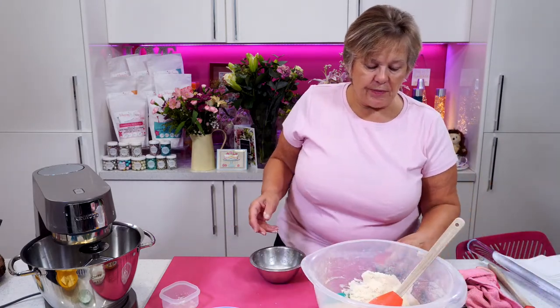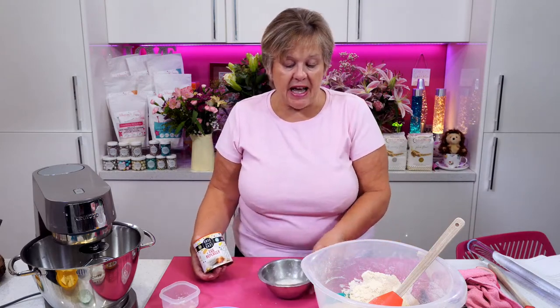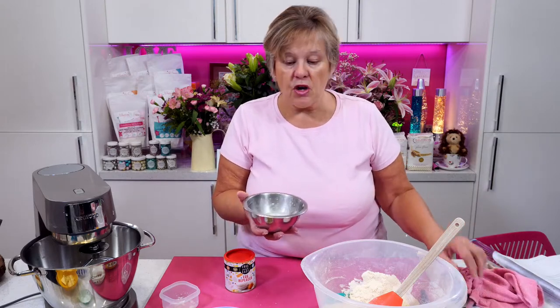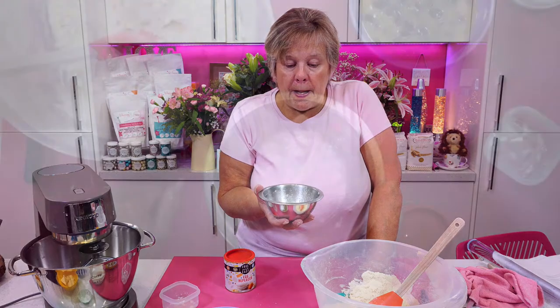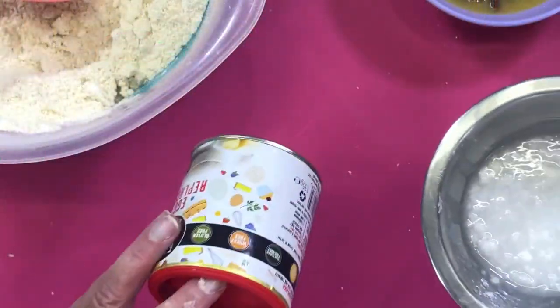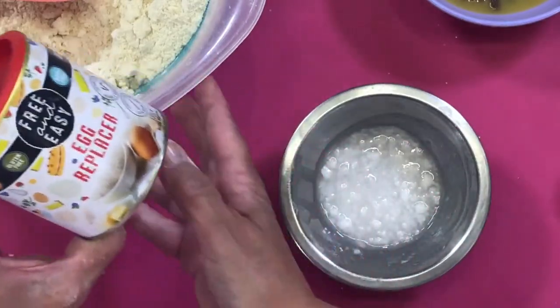I want to add the egg replacement now. Rather than adding eggs, I add this egg replacer — six grams of egg replacer. Three grams equals one egg, and you use two tablespoons of water.